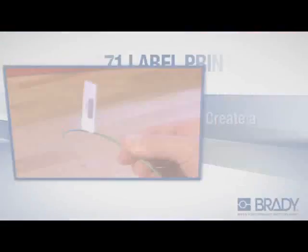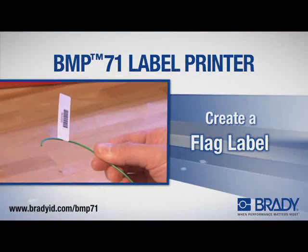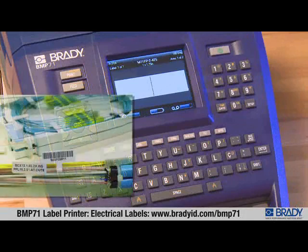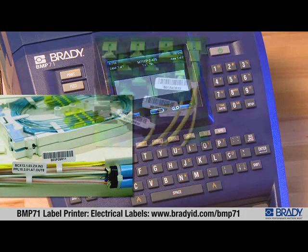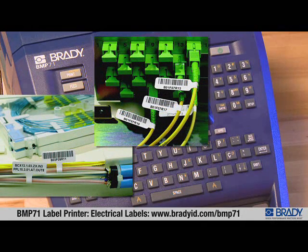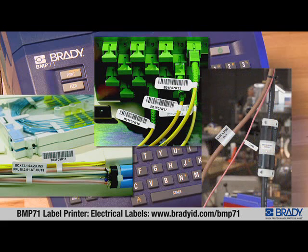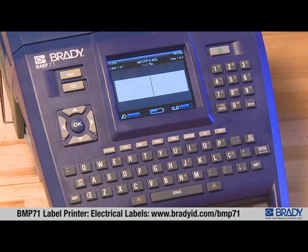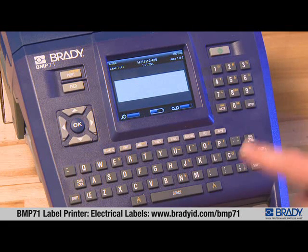Flag labels are perfect for small gauge wires or fiber optics where a lot of information is desired but you don't have a lot of room. Brady offers several label supplies for this application — please refer to our website for a detailed list. To make a flag label, select the electrical application and the flags label type.